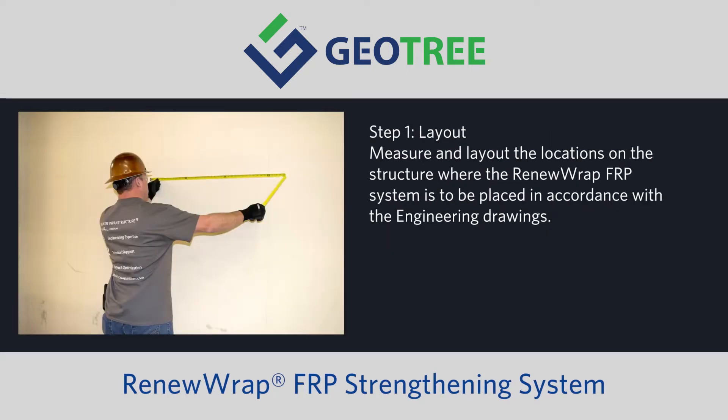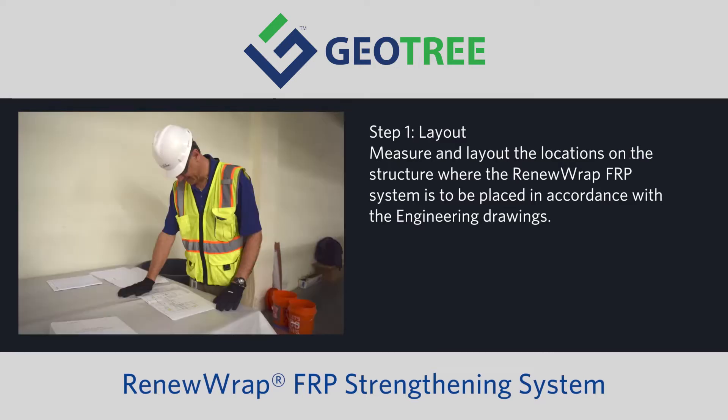Step one: Layout. Measure and layout the locations on the structure where the RenewRap FRP system is to be placed in accordance with the engineering drawings.